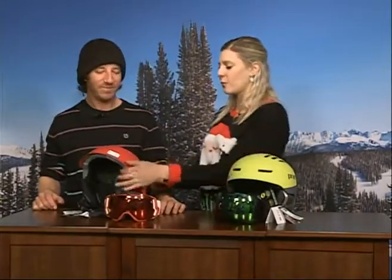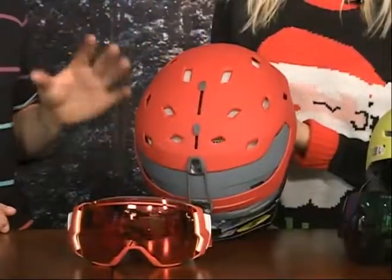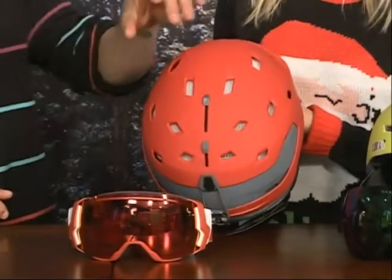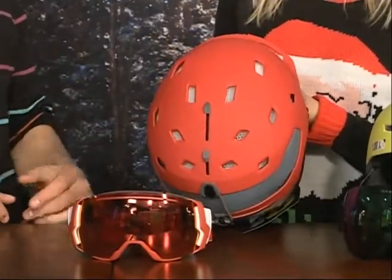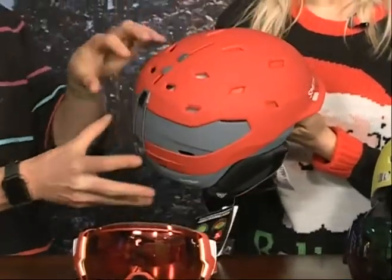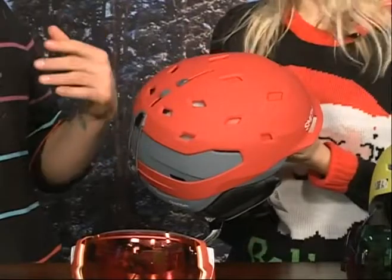Tell me a little bit about this helmet and what this technology with the straws is. I love that that's become a pervasive phrase around here — I totally coined the drinking straw stuff. So this is the Smith Quantum. Really, really great helmet overall, but also for powder days because you've got both front and rear ventilation. If you're skiing really hard and you want to dump air out, you can keep the rear vents open but not the front, so you're not getting snow on top of your head.